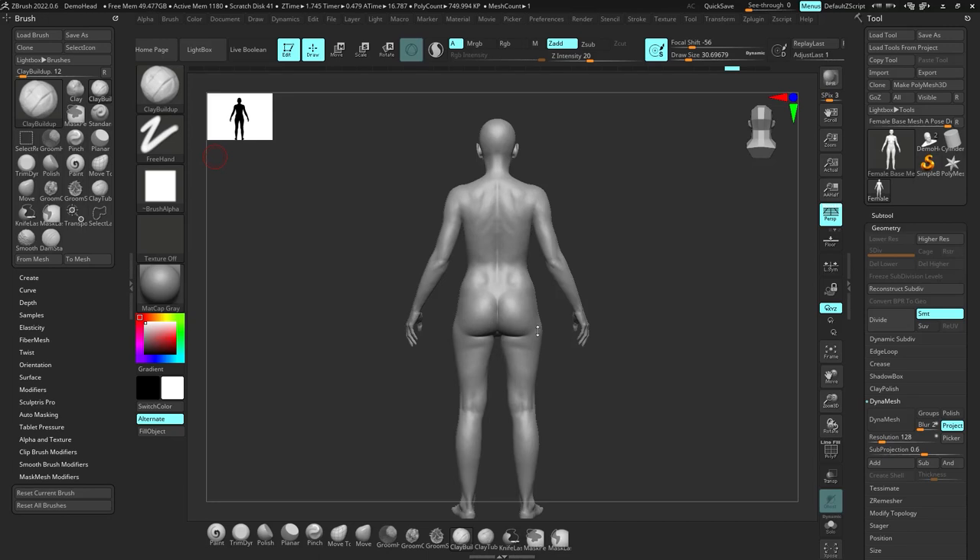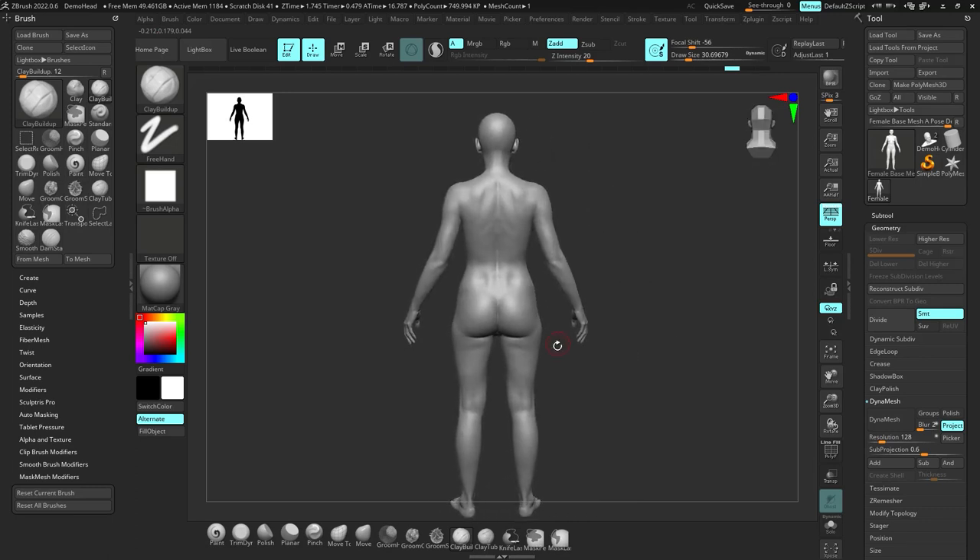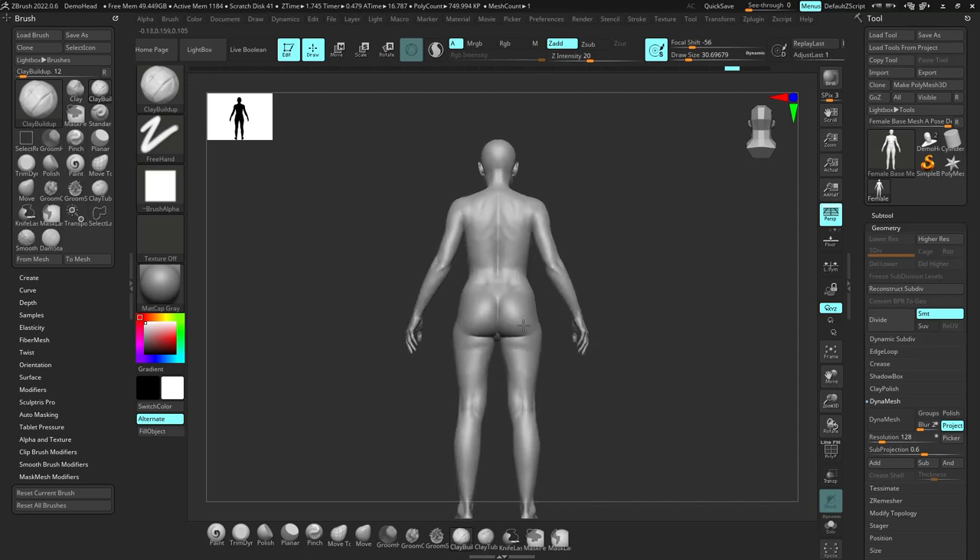Hey, this is Neil from MasterPaintingDial.com, and I'm going to be showing you guys how to sculpt a really good butt. In order to know how to do that, you have to understand the anatomy of the butt and all that kind of stuff, which is important.